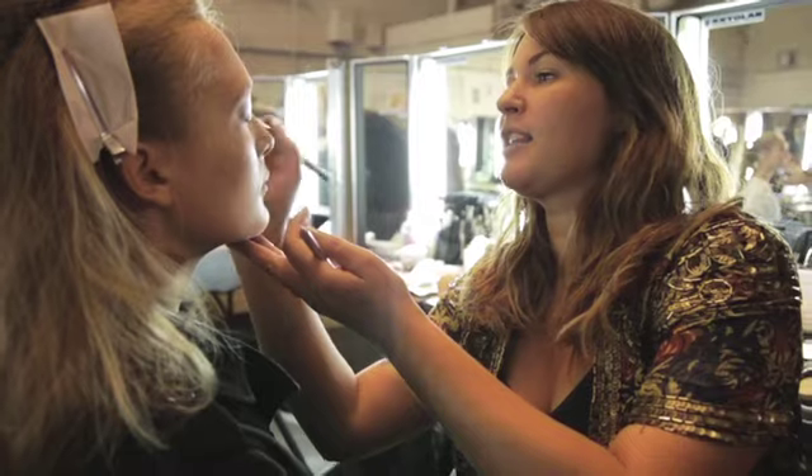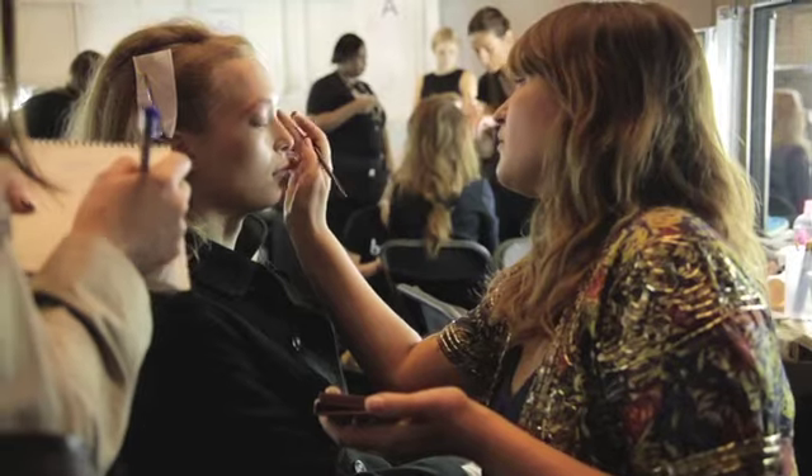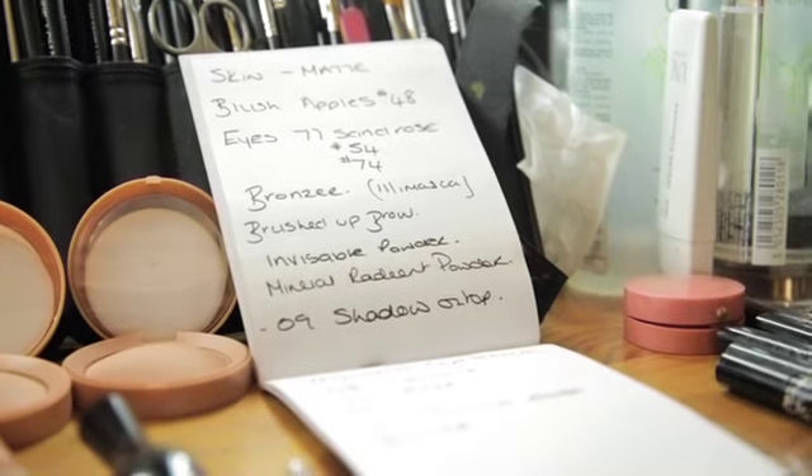We are backstage here at the Cremant's Ribeiro show, creating a make-up look for Bourjois. The inspiration has been taken from the fabrics, so it's kind of all merging colours together that are quite different.